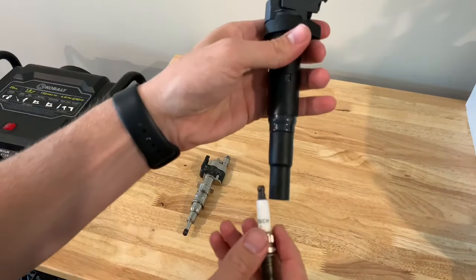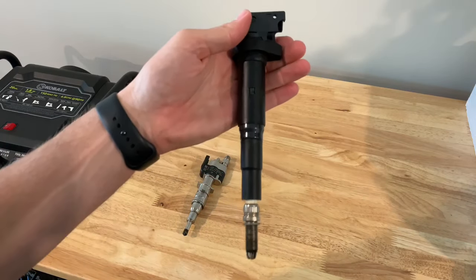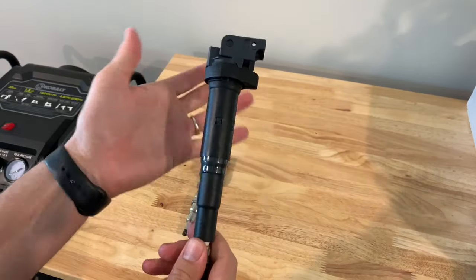Let's say you do that swap and you still have a misfire in cylinder three. Obviously that means the coil is out of the question — it's not the problem.